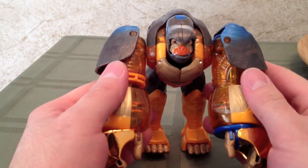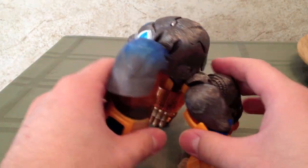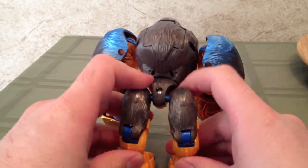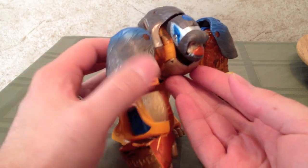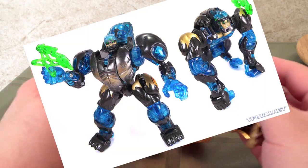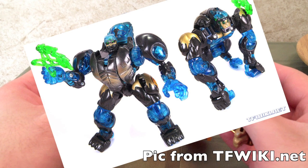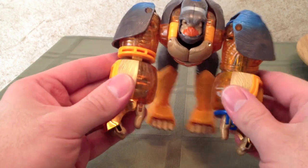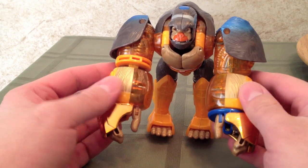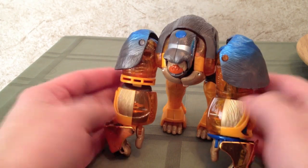It definitely speaks to a techno-organic gorilla. Now, if you've actually seen the Deluxe Class version of Optimus Primal, you will know it looks nothing like he does in the show, while this one does. And there is a Supreme Class Optimus Primal, and that one is pretty good too.